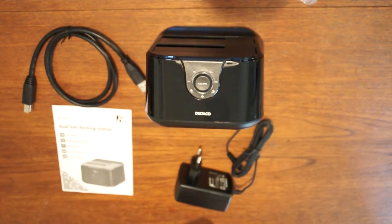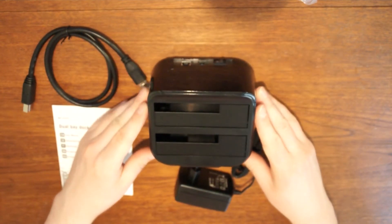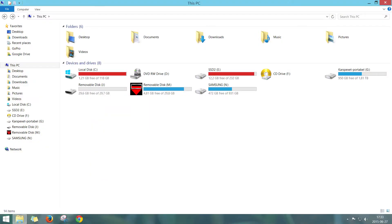This is what you get: a docking station, a USB cable, a power adapter, and of course a manual.